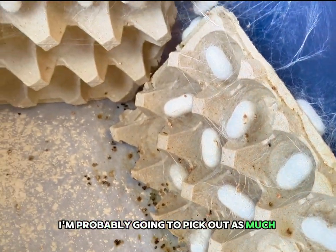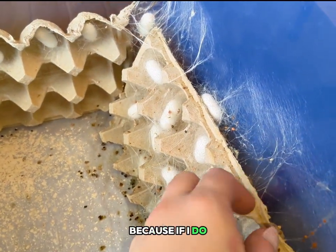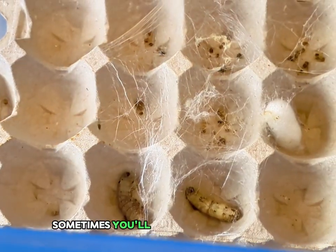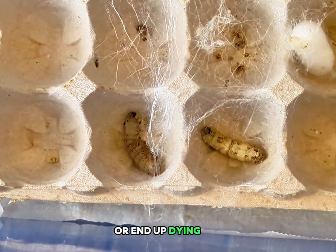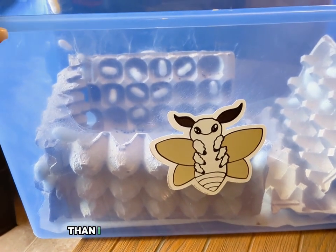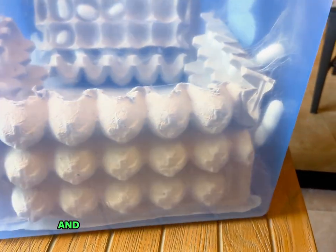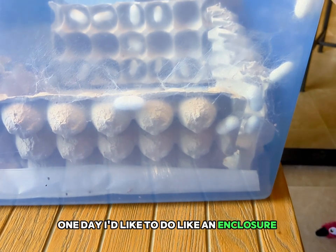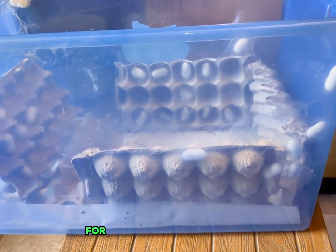Today I'm probably going to pick out as much poop as I can but not disturb any of these adhering silk strands, because if they're all loose and the moths are coming out it just doesn't work out very well. Sometimes you'll find worms that didn't even cocoon — it's hard to tell if they're gonna pupate or end up dying off, but fingers crossed they just pupate. I prefer clear totes so I can see what's going on inside, and they will spin behind the egg crates too, which allows you to see if anybody's stuck.